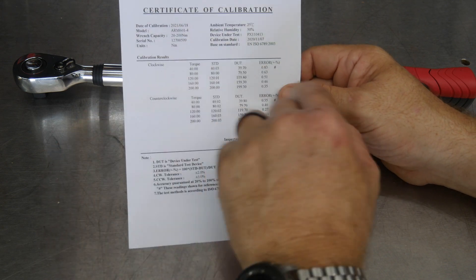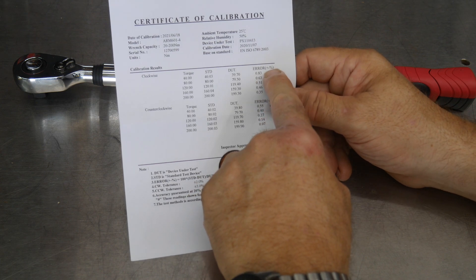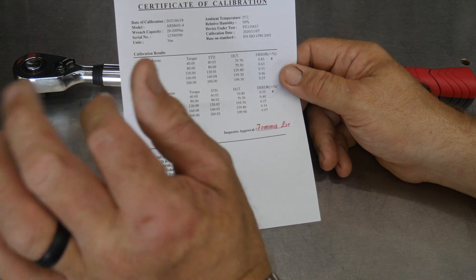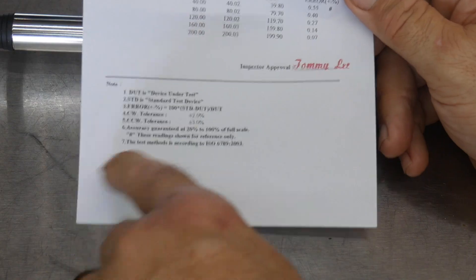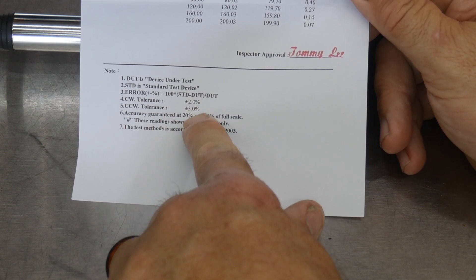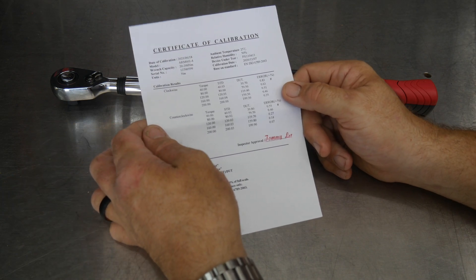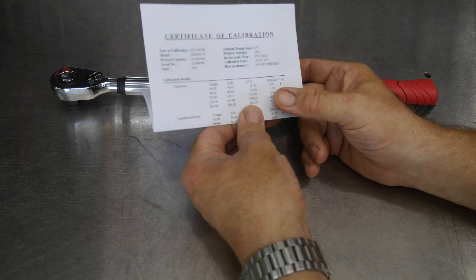The error shown here is that plus or minus percentage — we're less than 1% all the way across the board. Typically, plus or minus 3% is acceptable. The tolerance here is clockwise 2% and counterclockwise plus or minus 3%, and we're well within that range. It's very important to have your calibration card and know that your torque wrench has been calibrated and is dialed in.